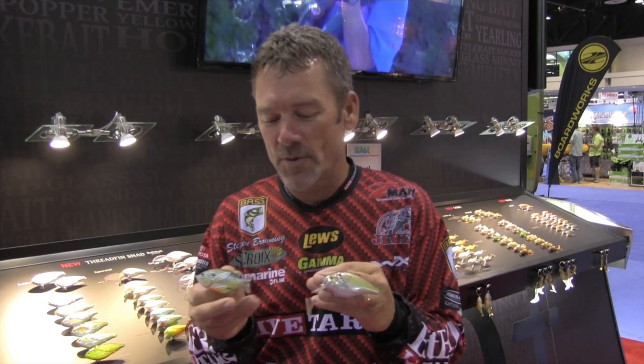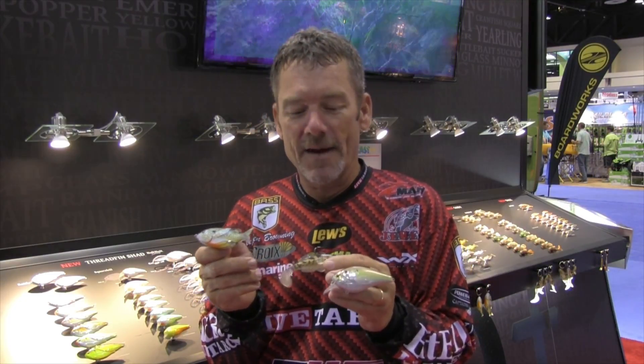These are just a few of the baits we have here introducing at ICAST 2015. Take a look at them. Thanks for being with Bass Angler Magazine.